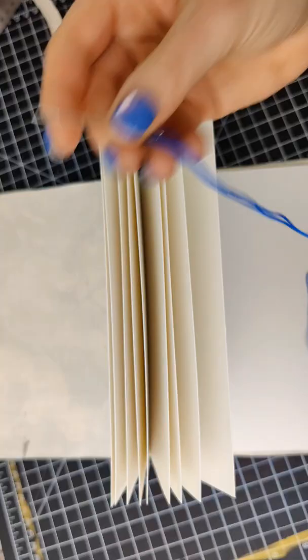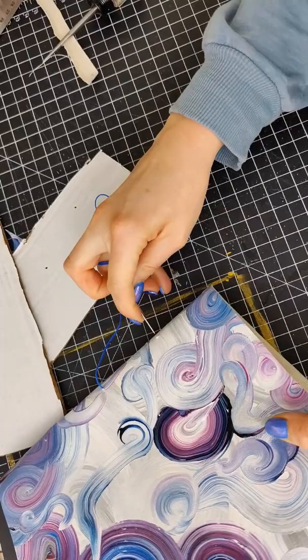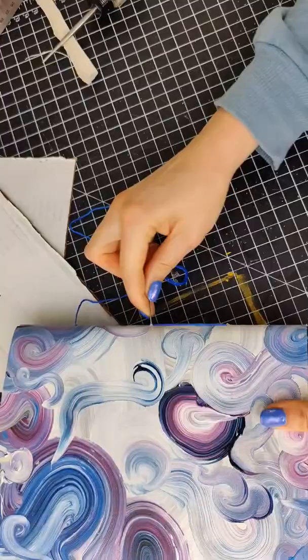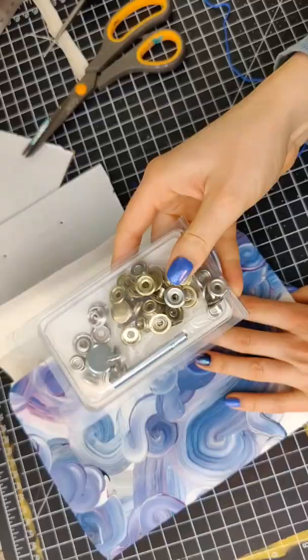Thread a needle with some embroidery thread and go through the center hole all the way out the back side. Then thread through to either side, pull it all the way in, then go over to the opposite side all the way back out, and then back in through the middle one. Tie this off and trim the ends.